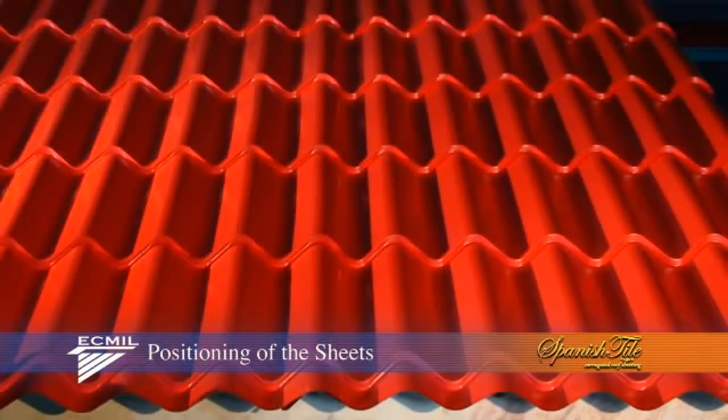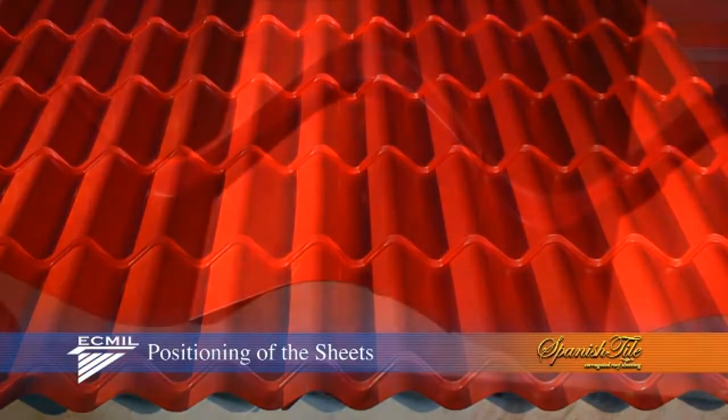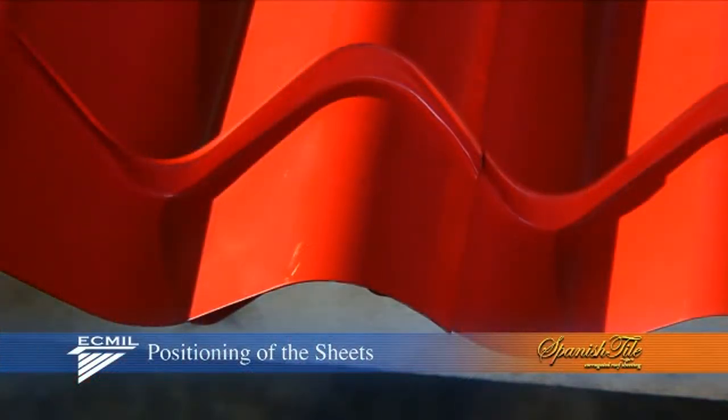When properly installed, you should have a seamless finish as portrayed here in my demonstration. This can only be achieved if sheets are placed in their correct position.